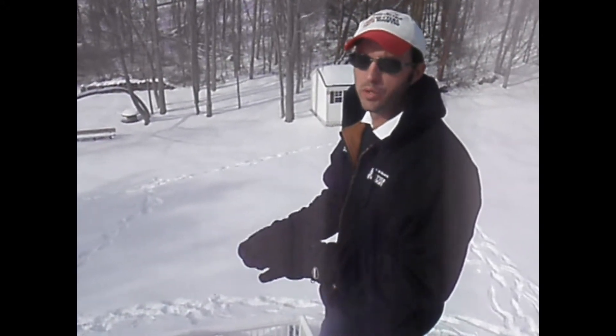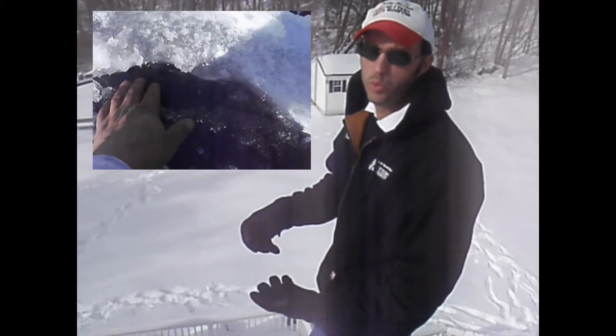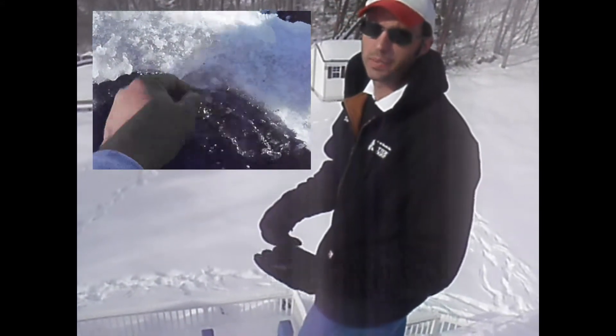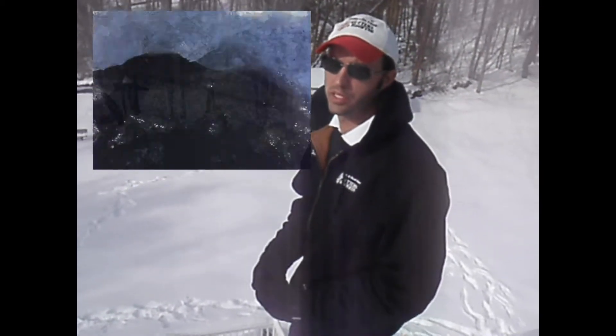This freezing of ice creates a dam, which then blocks the additional water that is trying to leave. That water then pools behind the dam, freezes, and expands up the roof underneath the shingles, creating a sheet of ice under the shingles, which then melts and drops into the building.